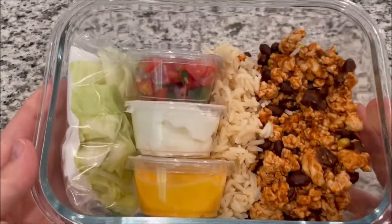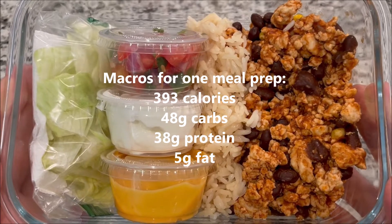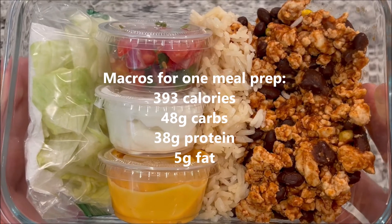All right, this is the finished product. I do have the macros: 393 calories, 48 carbs, 38 grams of protein, 5 grams of fat.